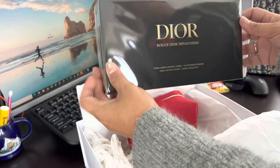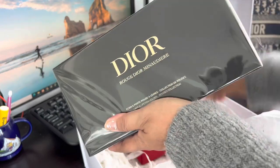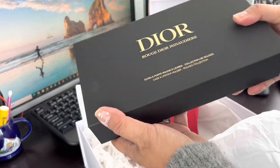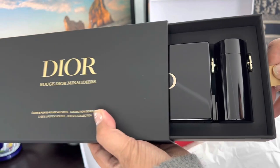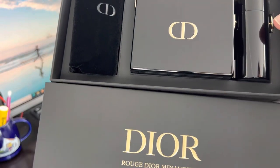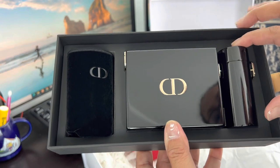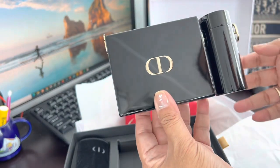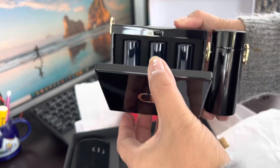Now let's open this beautiful box. This is just my favorite part — just ripping the plastic cover and pulling this little bow ribbon right here. And check this out. Very slick. I like the packaging — black and gold. Let's see what's in here.